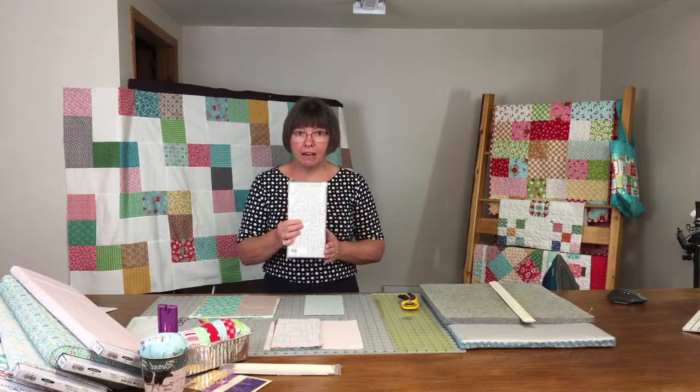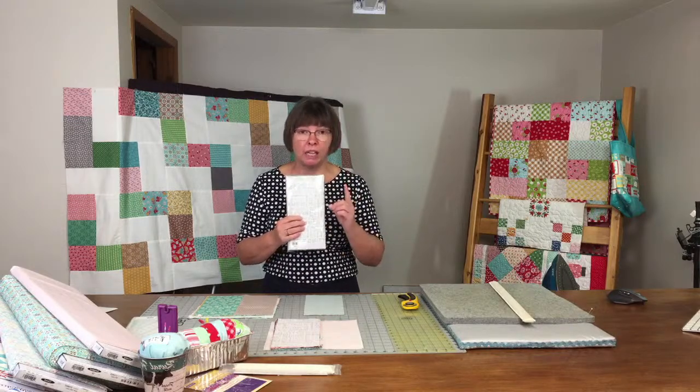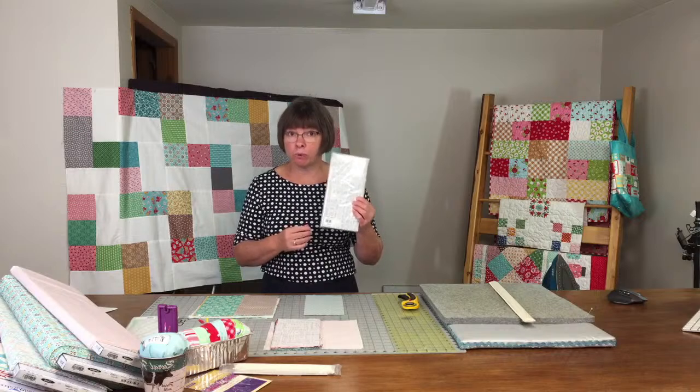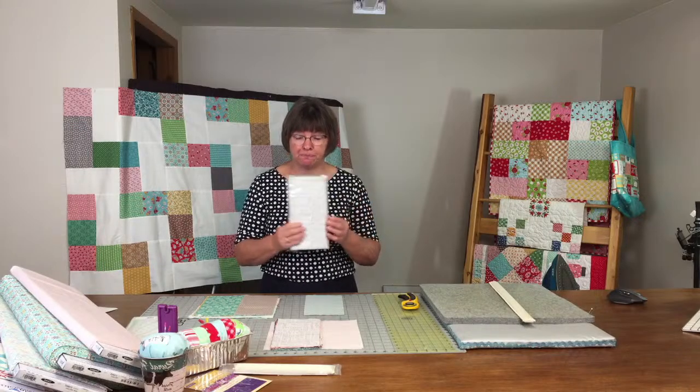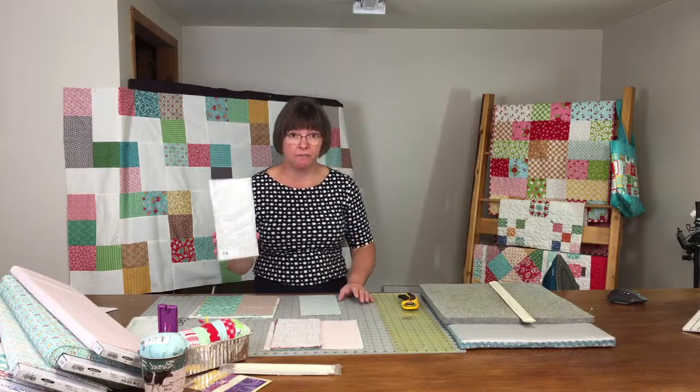We've cut them in half — 5 by 10. For the pattern you need 2, so you can either buy 1 layer cake, 2 Shortcakes, or 3 charm squares. I bought a layer cake last week and cut it in half, ending up with 2 Shortcakes at 5 by 10.